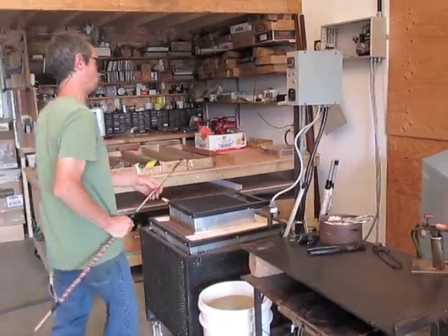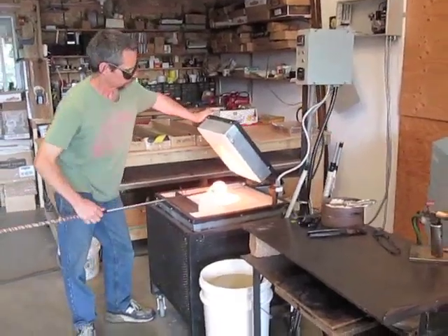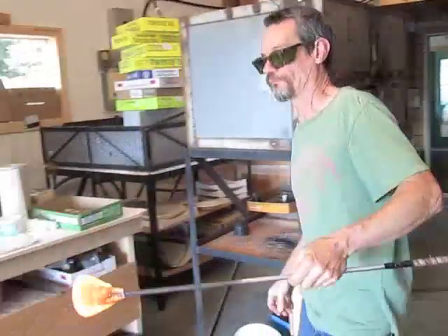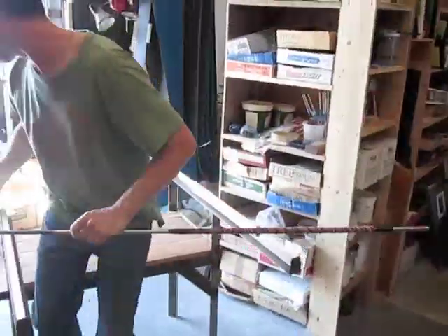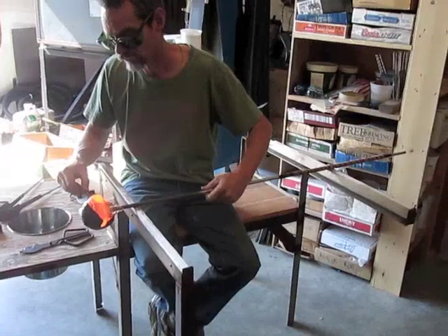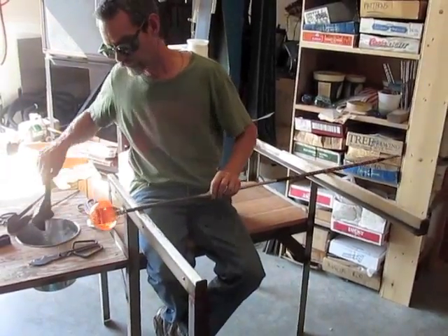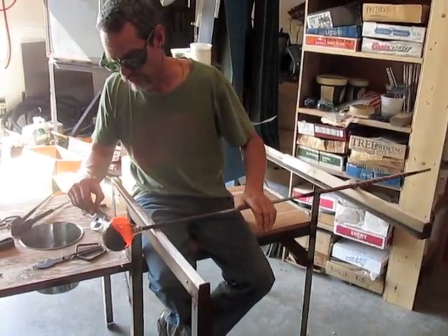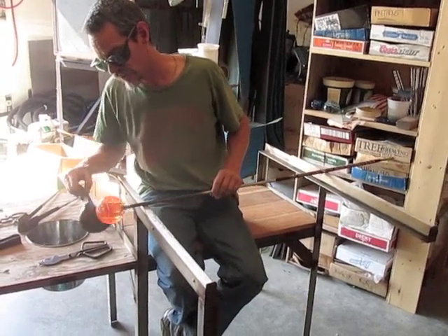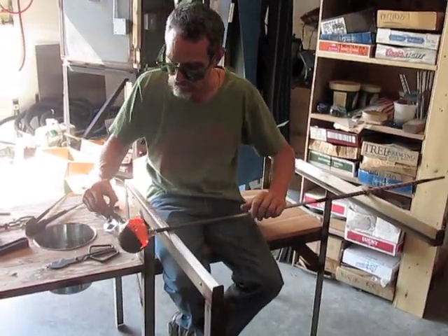Now the fun part. Charred wood is one of the few things that you can actually touch the hot glass to where it won't stick or scratch.